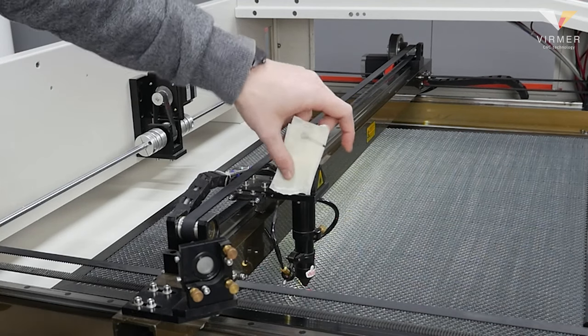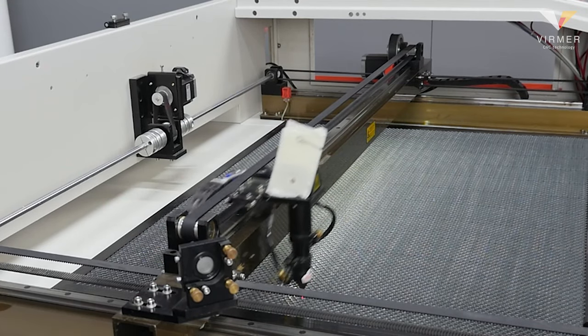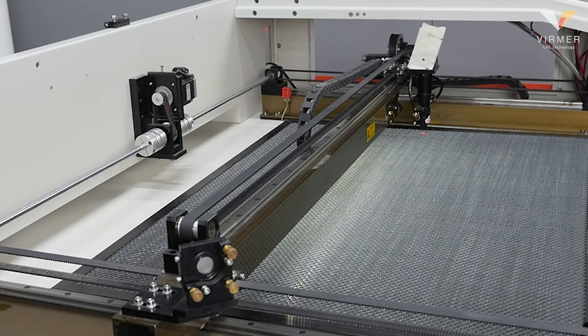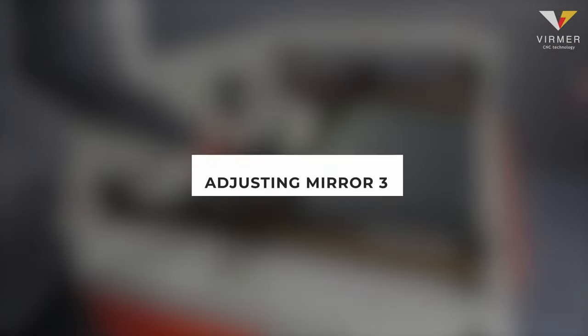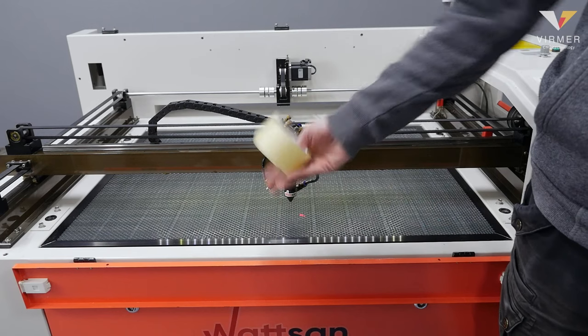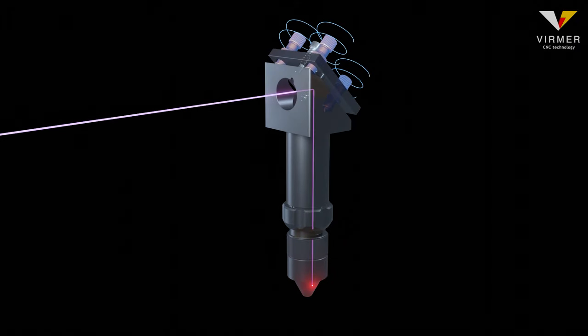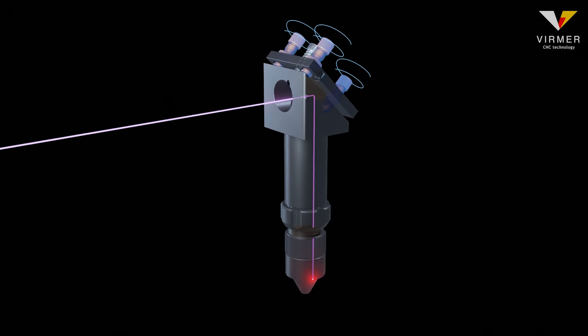When we are sure that the laser beam arrives at the same place — the center of the third mirror — in all parts of the working area, we can proceed to the final step: adjusting the position of the third mirror in relation to the focusing lens. For this we need cellulose acetate tape. The adjustment principle is the same, but now the beam is vertical.